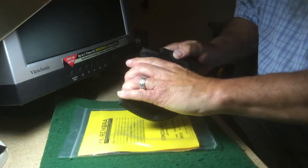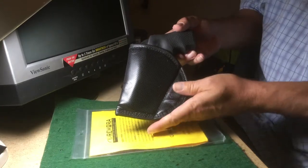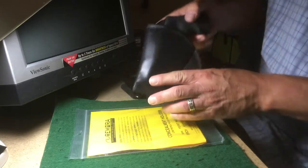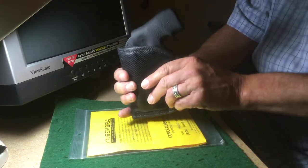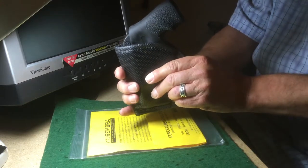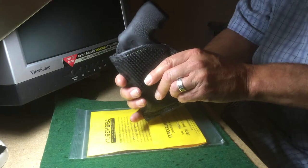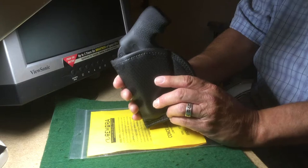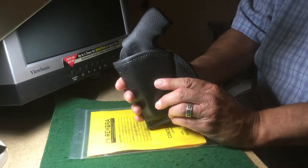You put the gun in here and it slides in very snug. Then for inside the waistband, you fit this inside your waistband and it's held in place purely by friction. You can position it where you want it to be and adjust the cant. It stays in position very well.